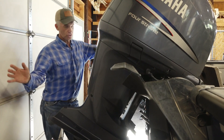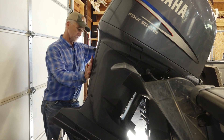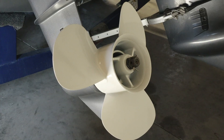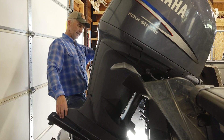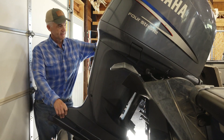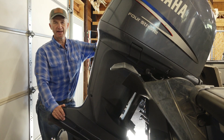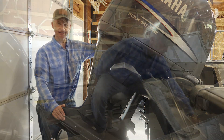In the back of your boat, there are all kinds of places for things to accumulate: motors, lower units, props, transducers, intakes, parts of your trailer. These are places that you just have to clean and make sure that there's nothing attached.